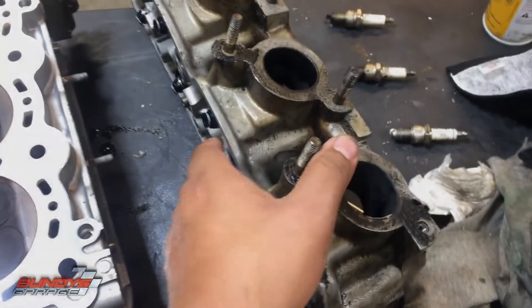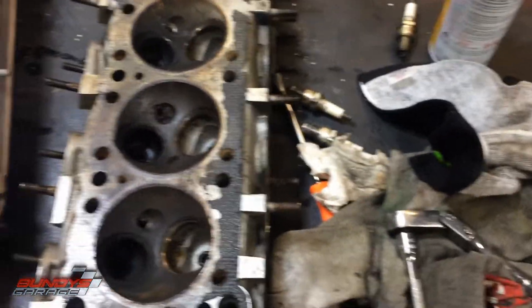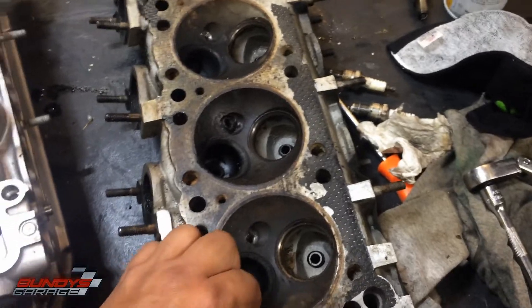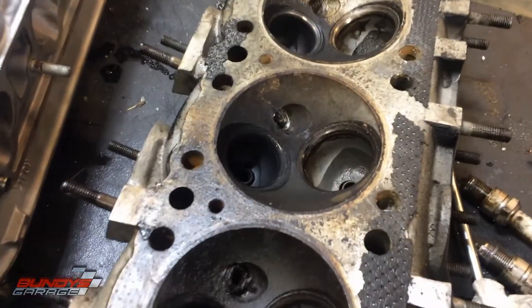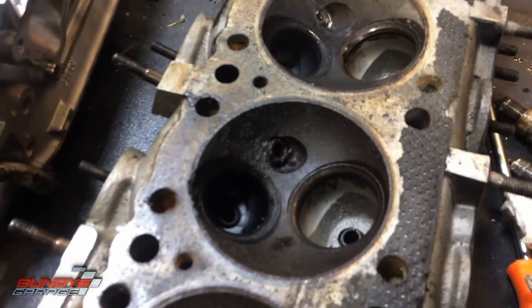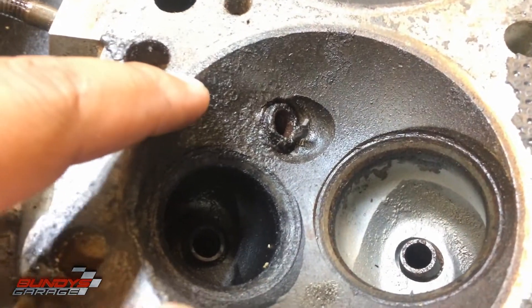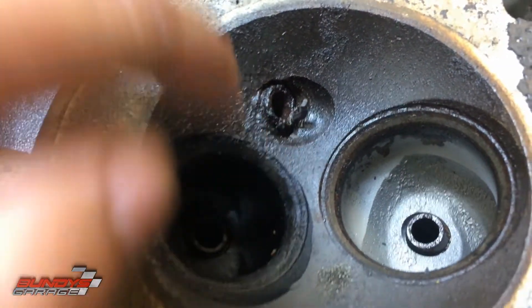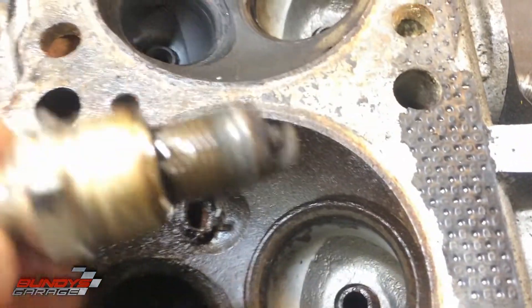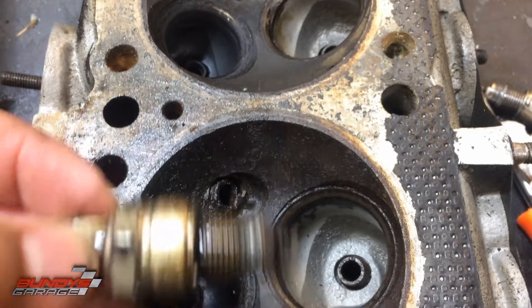Another thing to look for — on this head, there were a couple of stuck spark plugs. Actually all four of them were stuck. The fourth spark plug got stuck inside the head and snapped off. You can see the ground electrode right there. What it should look like is intact, but it snapped off inside the head.